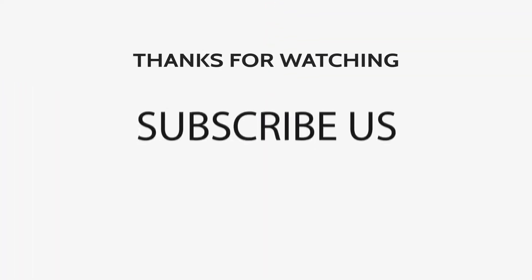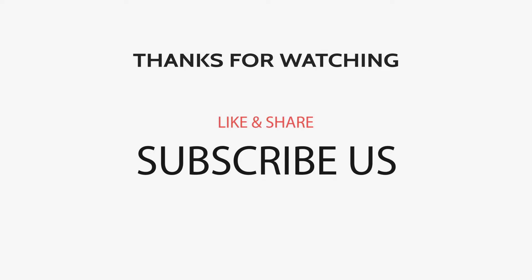Thanks for watching! If you want more such videos, make sure to like, comment, share, and subscribe to our channel — and don't forget to hit the bell icon.